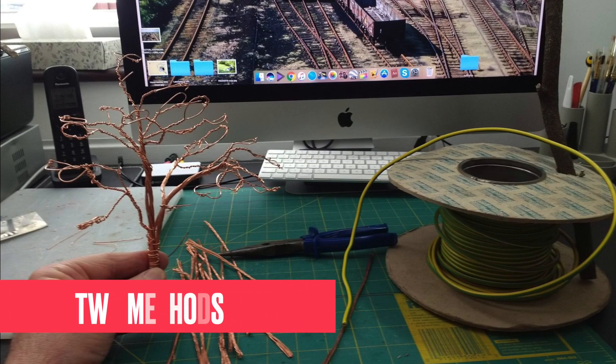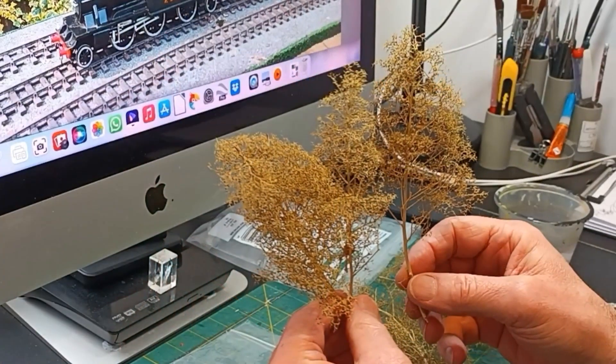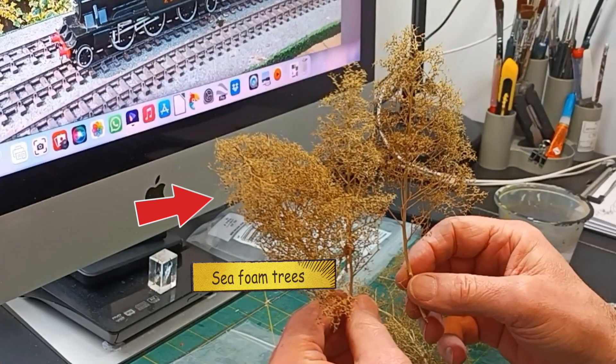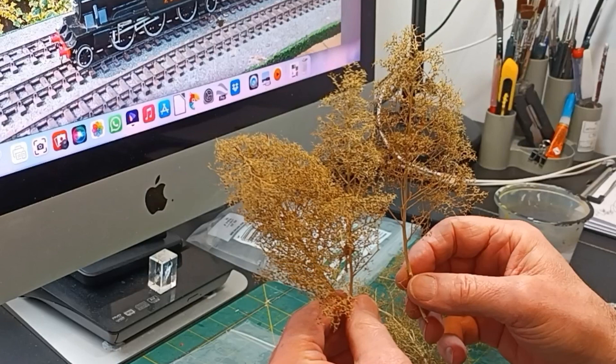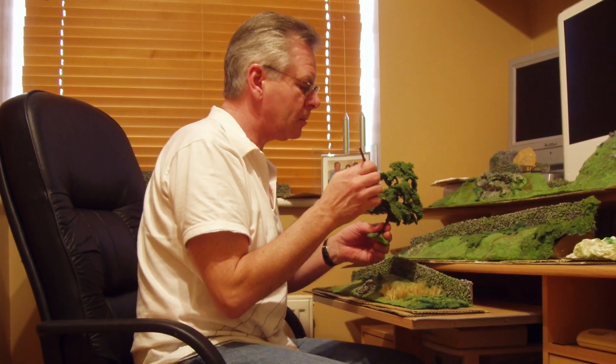I've used two methods to create trees. The first one is wire trees, and the second is sea foam trees. So first of all we'll start off with the wire trees.